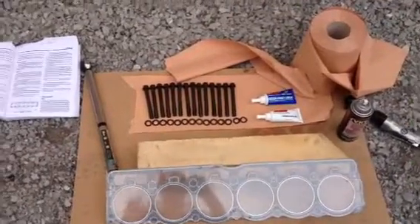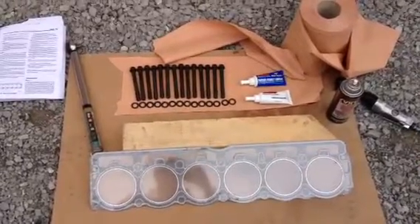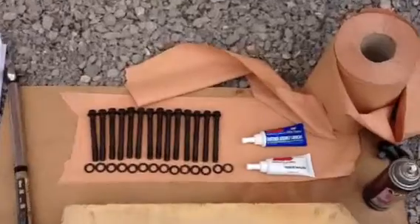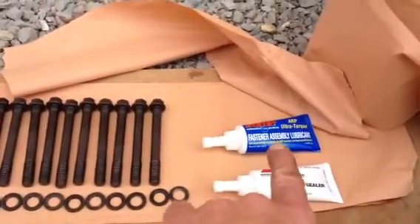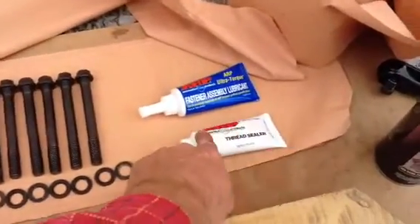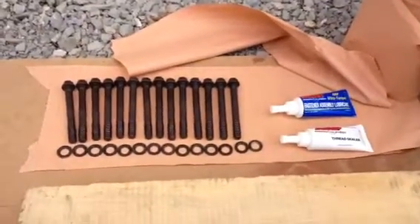I'm now ready to put the cylinder head back on. I have my new gasket and my new cylinder head bolts from ARP, together with the thread sealer and the lubricant. The sealer is just for one bolt that goes into the cooling water compartment.